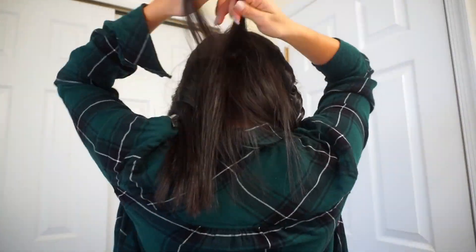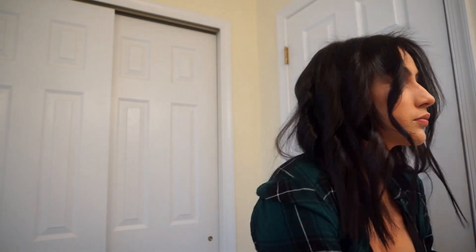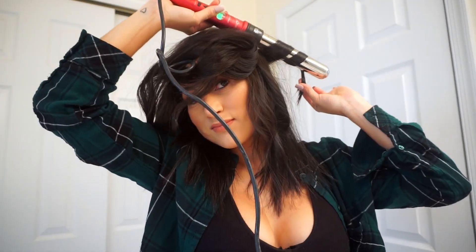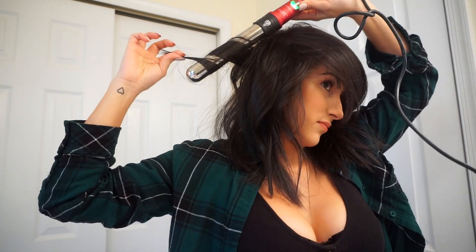Once you've curled that top layer, you're pretty much done — this should not take more than five minutes, it's so easy. Go ahead and smooth out your hair with your fingers. If it's looking a little too straight or flat, add a few more curls just underneath that top layer. You do not want to curl the very bottom of your hair — keep that nice and straight. Just add a few more curls on each side and then run your fingers through it.